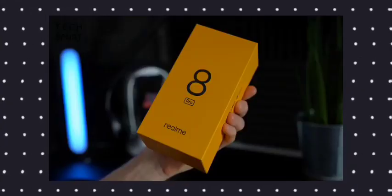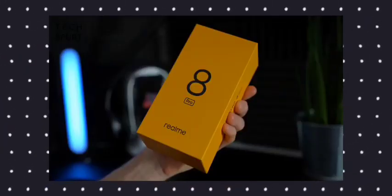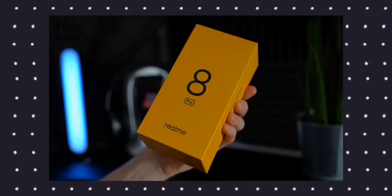I will show you the retail box. You can see it's a Realme 6 Pro, Realme 7, and Realme 7 Pro style — exactly the same retail box with the same yellow color. I will show you the real Realme 8 Pro branding on the box.